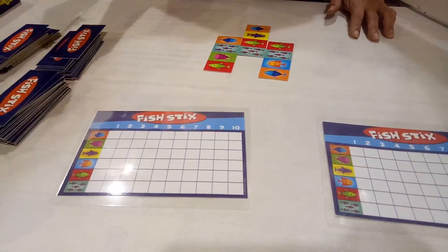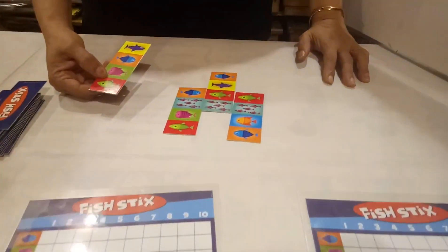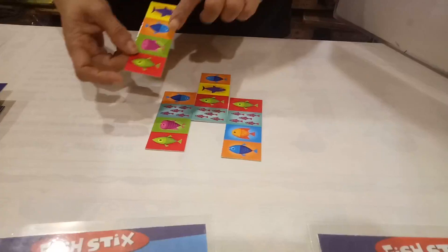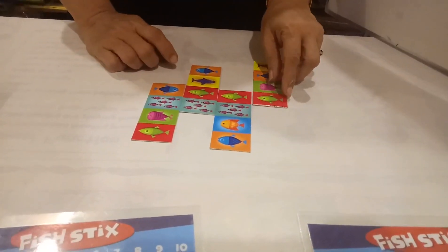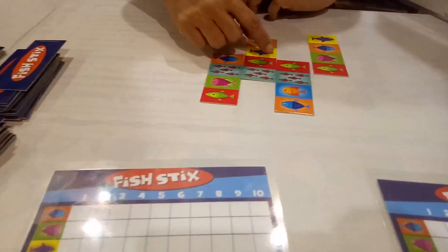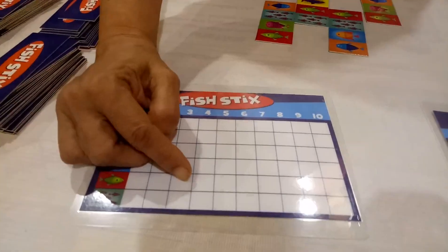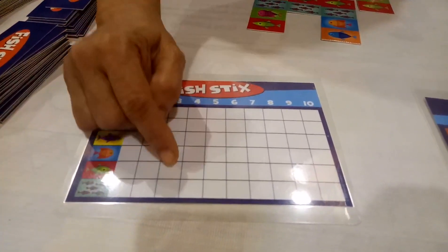Now it is my turn again. I pick up one more card. How to match? I got a green fish. So 1, 2, and 3 — even I got 3 green fish. So I will take number 3 on green fish.